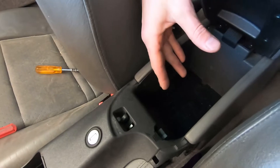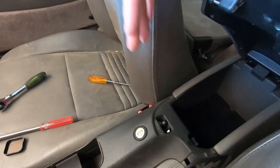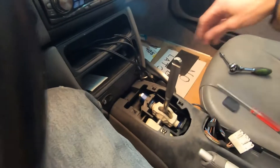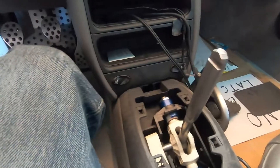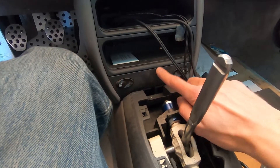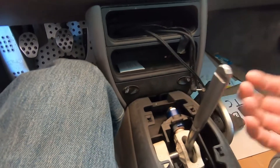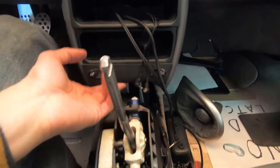Back here in the coin tray area, there's a little rubber mat you need to remove, and there's a screw back there. I think there's one more here — I need to check that. There's one here and one here. Now the whole thing is loose. The last thing you need to remove to pull the center console is this piece here — it just pulls out. I did need to pop this loose so I could pull the center console out.